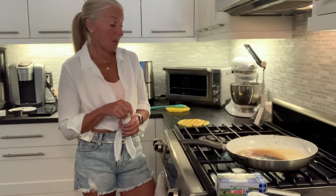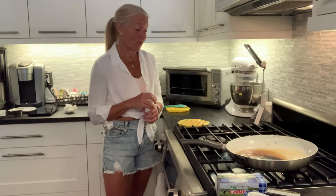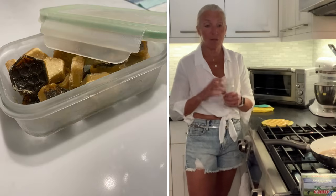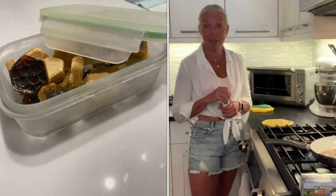I usually put this in the refrigerator first just to solidify a little before tossing it in the freezer for the final freeze. Once frozen, I pop them out and put them into a glass airtight container. I am at them every single day. I hope you enjoy this as much as I do — if you got some value out of this video hit subscribe and I'll see you next time.